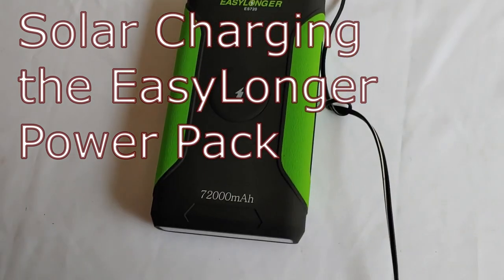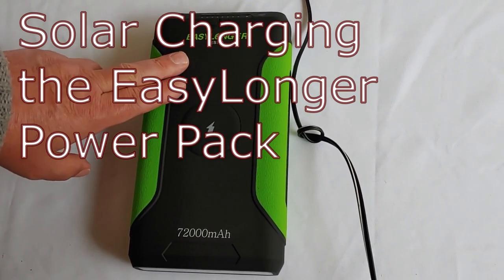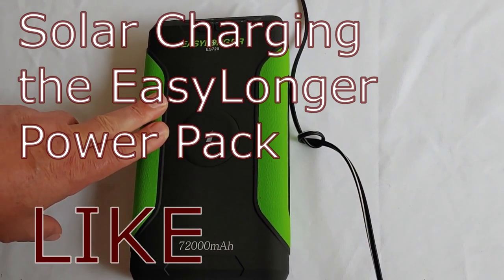Hello all, Shoestring here. Another short video where I'm answering a question I have received on our site. It was about the Easy Longer ES720. The question is: will you show us how to charge this with a solar panel?